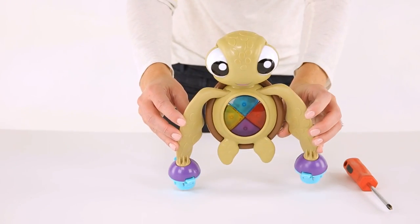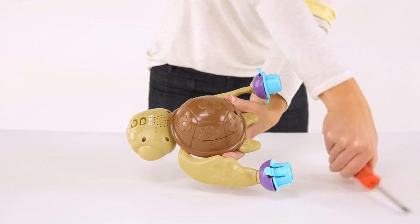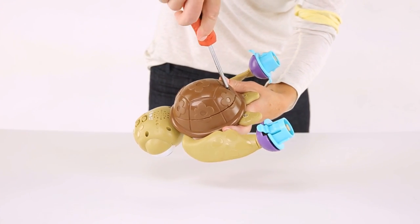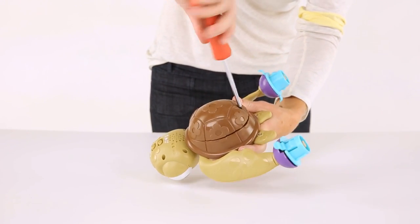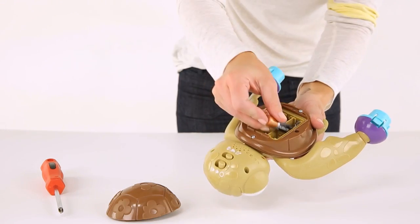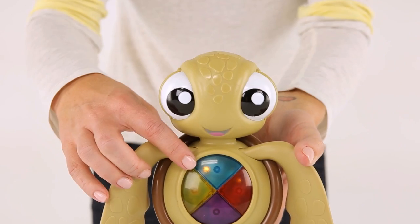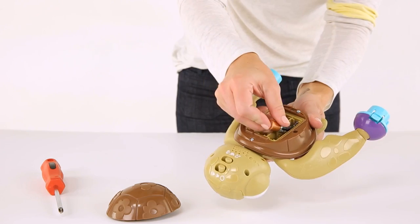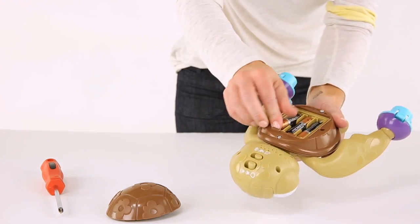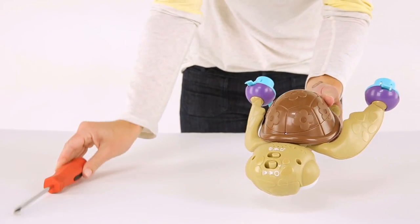Now locate part number 10, the Squirt Turtle electronic toy. Using the screwdriver, remove the compartment door on the back of the turtle's shell only — there is only one screw to be removed in the center of the turtle's shell. Install three AA batteries as indicated. Turn the turtle on and press one of the keys on his belly to start the music and lights. If the electronics do not work, double check that the batteries are installed correctly. Then replace the compartment door using the screwdriver.